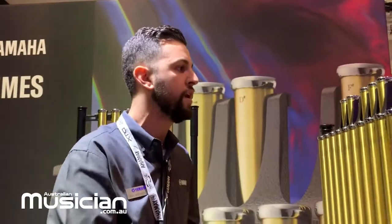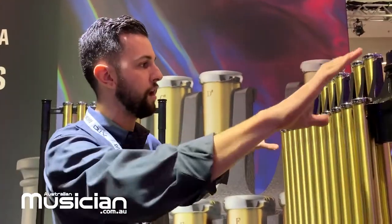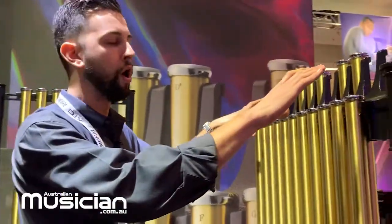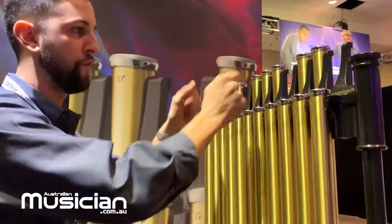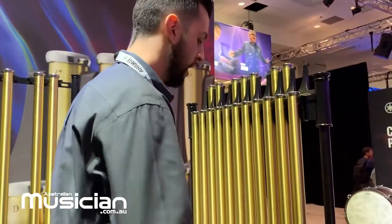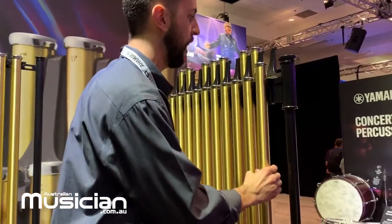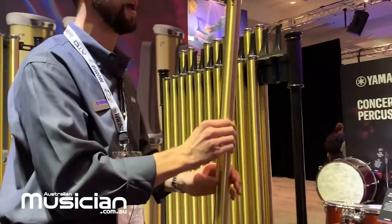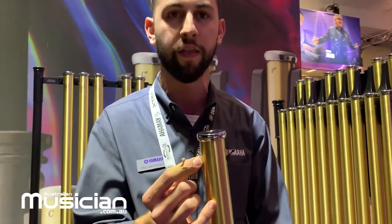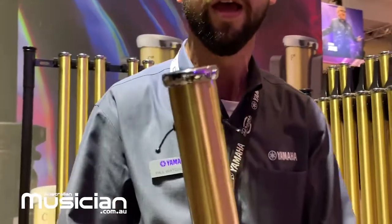You can reconfigure the octave range within there. With the whole redesign, we looked at how the ergonomics are affecting the player — the playing area is a lot closer. Something that's new for us on these chimes, and nobody else is doing — only at Yamaha — is a complete redesign of how we're hanging the tubes. This is a wire cable that goes through, and what this is going to do...